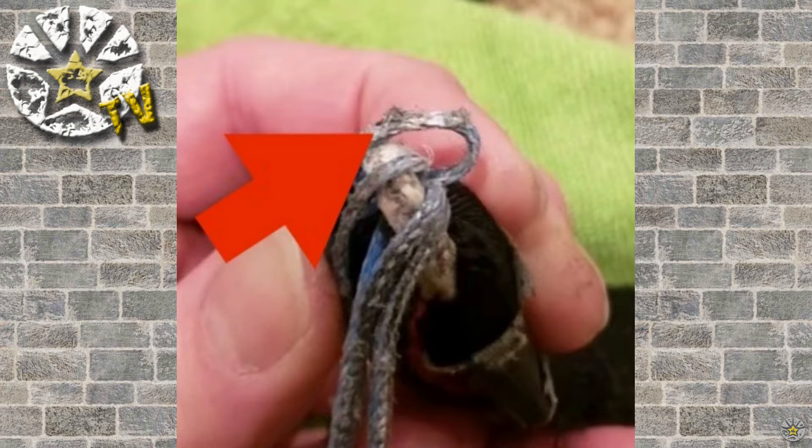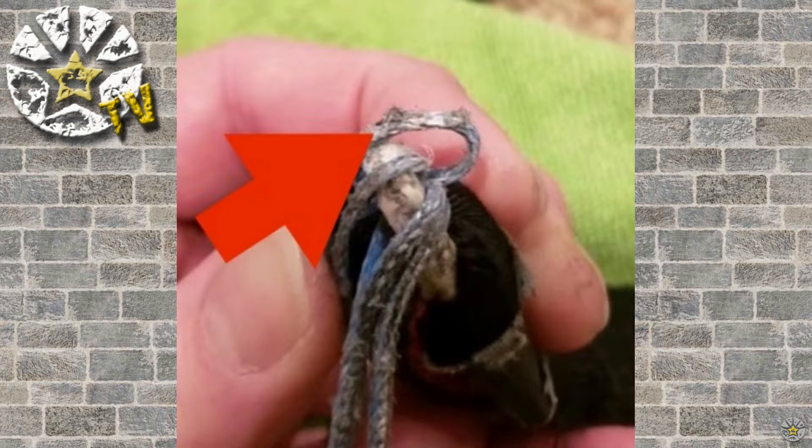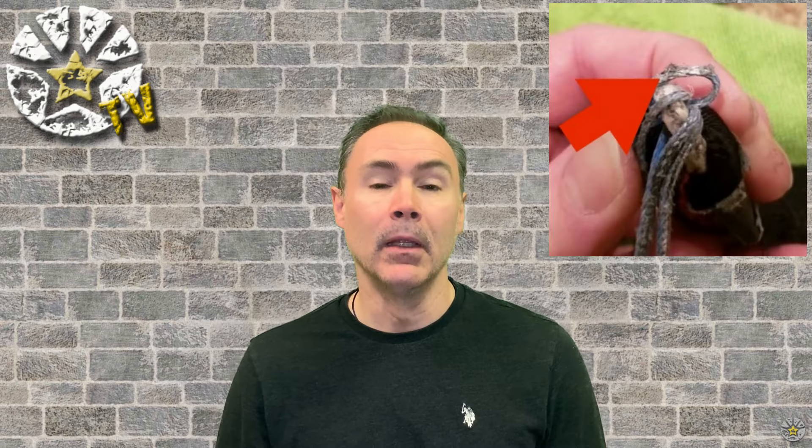Check for fraying and wear at all points. Also look at the attachment points at the connector links — where your risers connect to your lines — because people often don't realize that area has a ton of wear. You don't see it because it's covered under the soft link or Rapide link. Especially on high-performance canopies, I've seen lines that looked decent but were holding by threads at the soft link attachment. That's the part that wears the most.